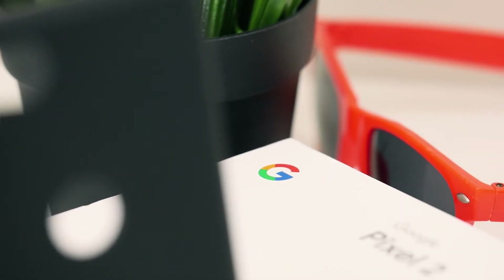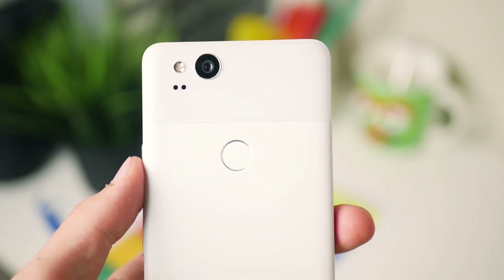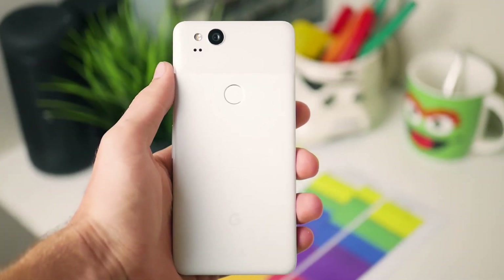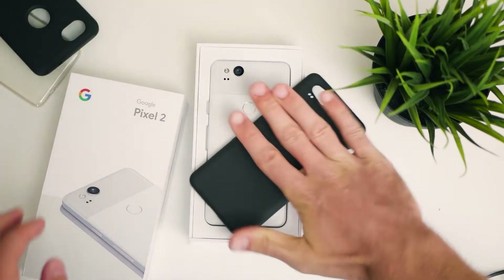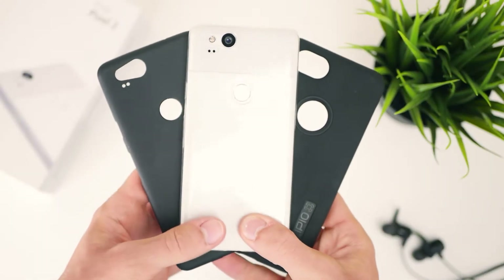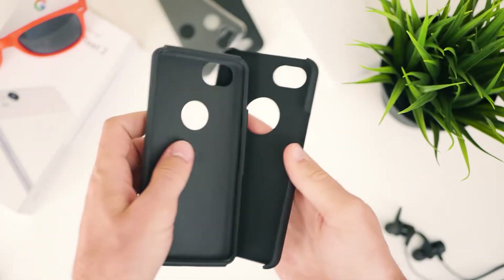Hey guys, Harrison here, and the design of the Google Pixel 2 caused a little bit of a stir when it was first released. Some people loved it, but some people absolutely hated it. For most people though, it literally doesn't matter what the phone looks like, because as soon as you pull it out of the box, you're going to be slapping a phone case onto the back of it anyway. And for all you people, I've got you covered with three different cases for the Google Pixel 2 and 2 XL, ranging from something dirt cheap to something a little more expensive.